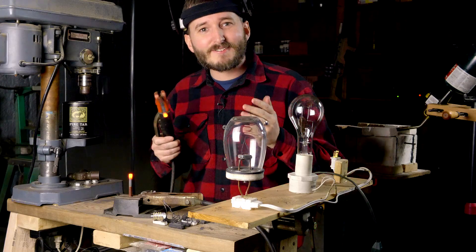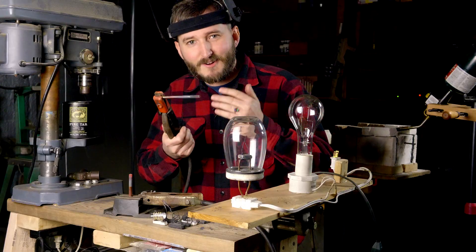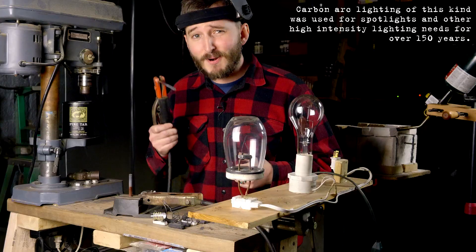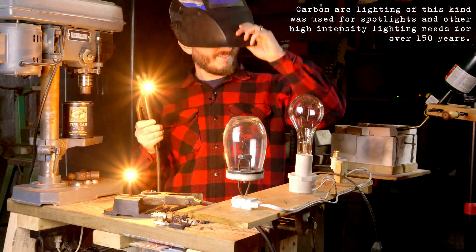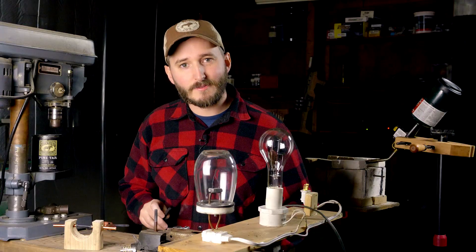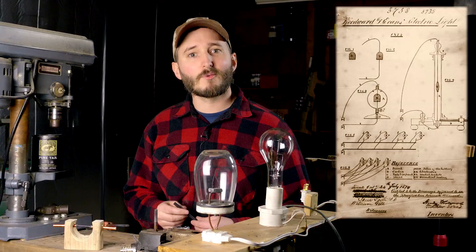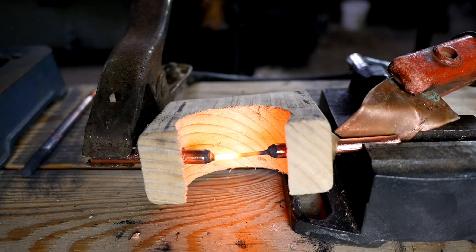As you can imagine, there are some downsides to using this as a light source in your home. This consumes tremendous amounts of electricity, and the carbon rods are constantly being eroded away as the spark jumps across them. There's a danger of electrocution, and to top it off, it emits ultraviolet light, which will make you go blind. But it certainly is bright. There were predecessors to both Edison and Swan that had realized the potential of light generation by means of incandescence rather than an electric arc.